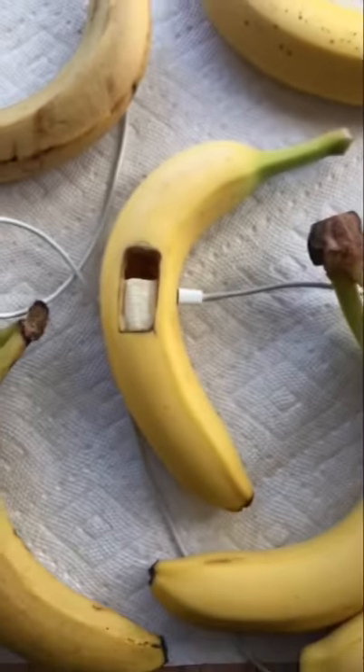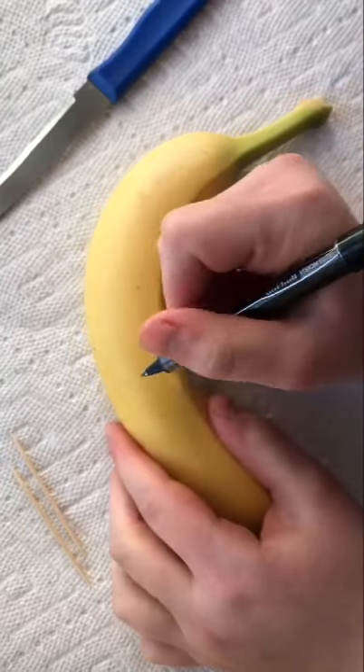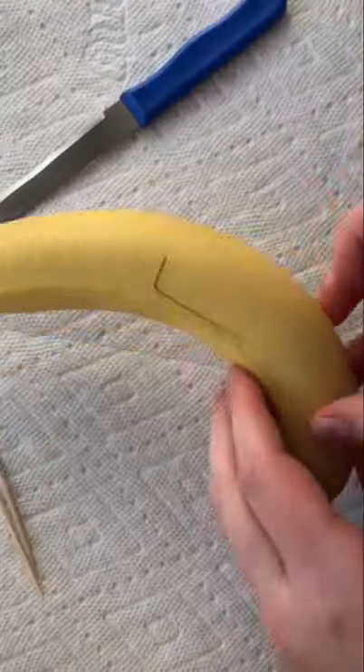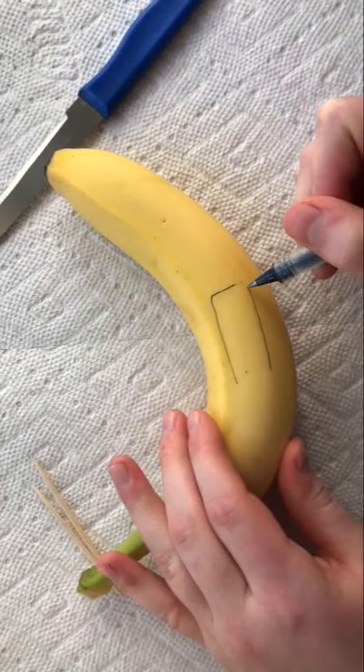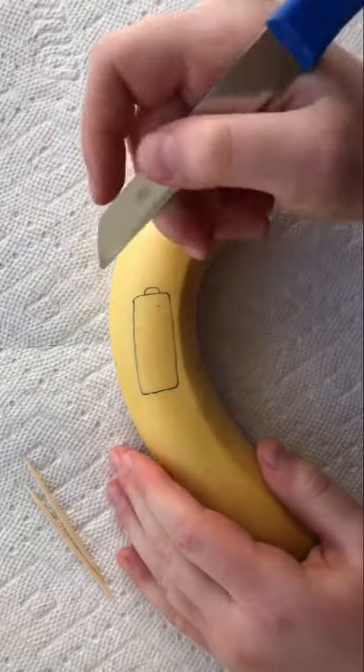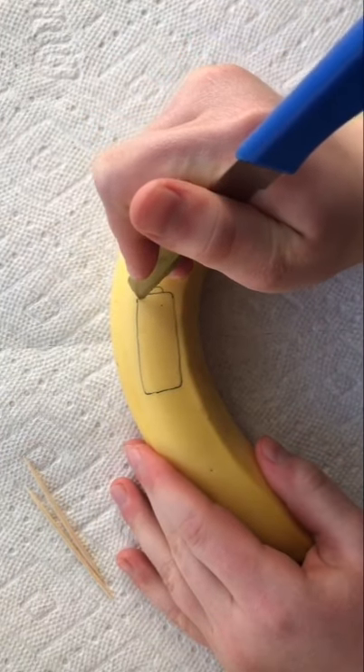Hi everyone, welcome back to my channel. Today on Quick Tip Tuesday, I'm going to show you how to make a charger out of a banana. Yes, you heard me correctly — a banana charger. And you're probably thinking to yourself, does it work? How is that even possible? The only way to answer that question is to follow the steps I'm going to show you in this video and try it out for yourself.